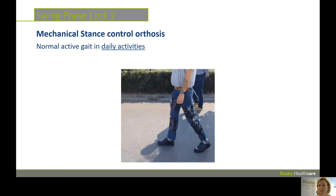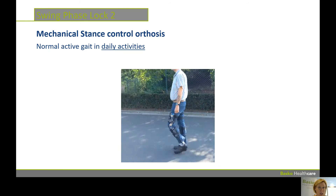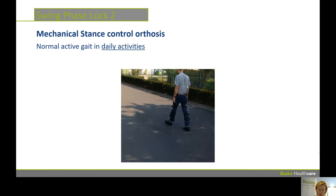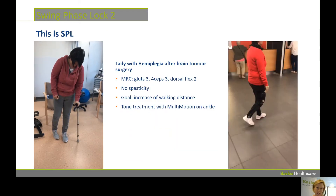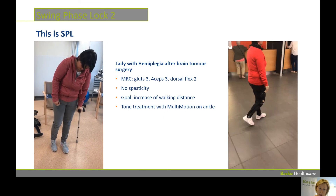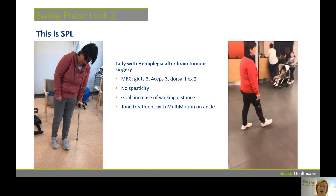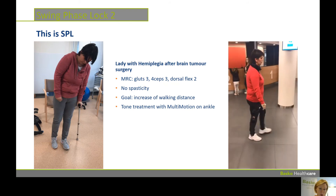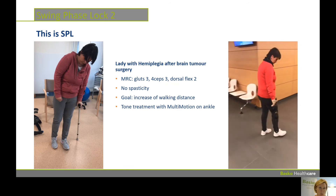Our Swing Phase Lock system is a mechanical stance control orthosis which gives back natural gait to people. As you can see here, it is used as a daily activity orthosis. You can see here on the left a lady walking with a lot of trouble, with a crutch, and this is her just after a few weeks of training with the SPL. Just having a system that locks at the right time keeps her moving on her own muscle activity, and she's doing really well.